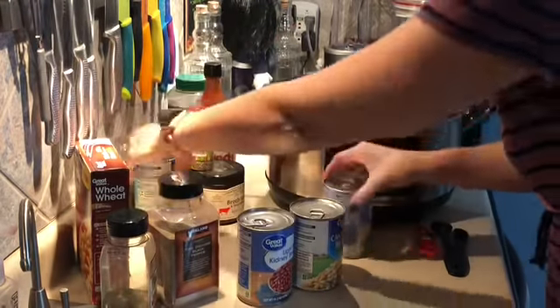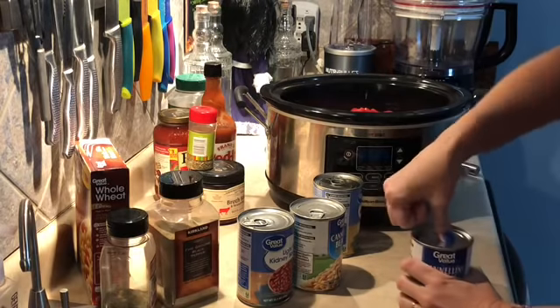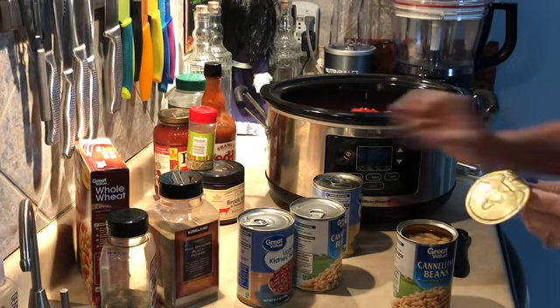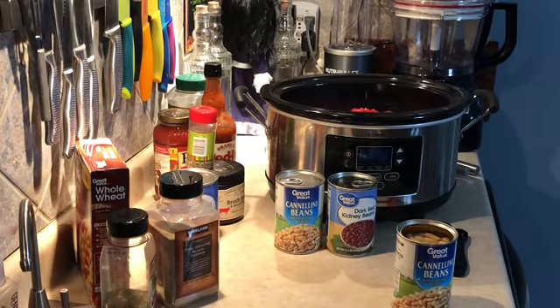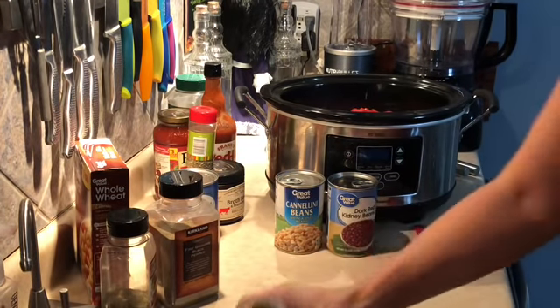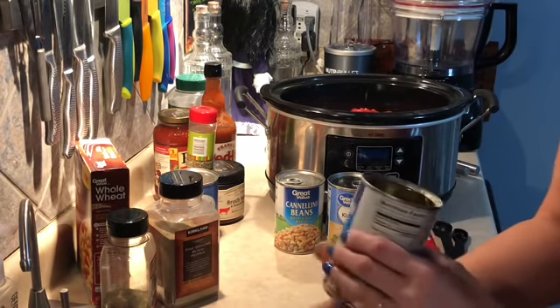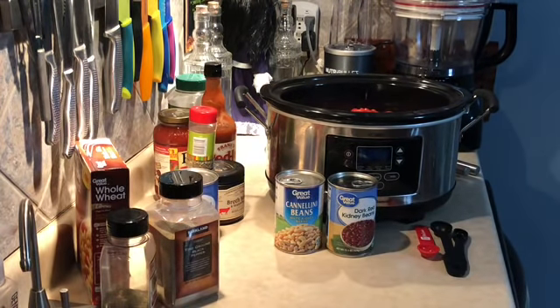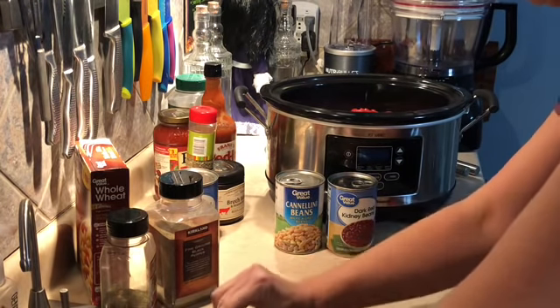Next I'm putting in my kidney beans. The recipe called for one can of each — one white and one red — but since I only used one pound of ground turkey, I'm going to substitute two extra cans of beans to give the recipe a little more bulk.